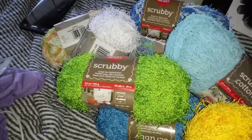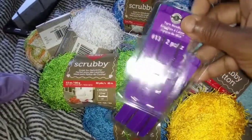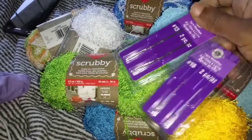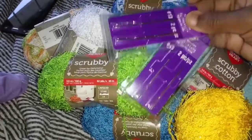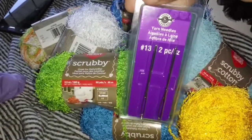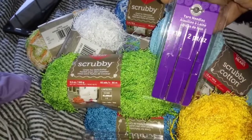I also picked up two yarn needles, because I'm going to need these for further projects. They're only 99 cents each — they weren't much at all. This is a number 13 and this is a number 16, as you can see.